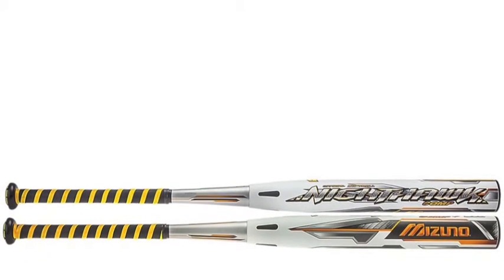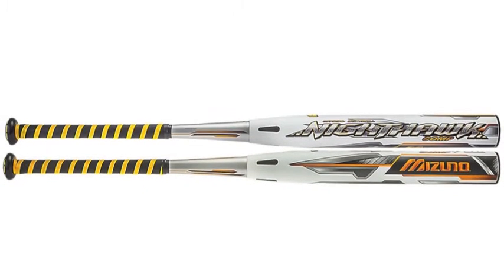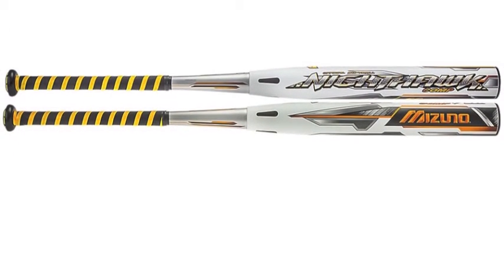When Mizuno was designing the all-new Mizuno Nighthawk Comp Fast Pitch Softball Bat, Minus 8, they did so with the serious softball player in mind.